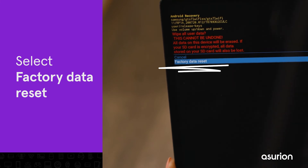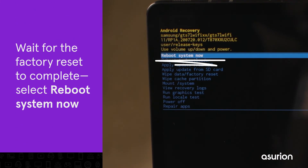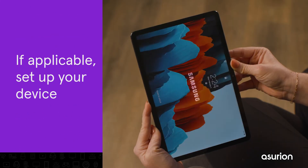Then press the power button to select it. Select factory data reset. Wait for the factory reset to complete. Select reboot system now. If applicable, set up your device.